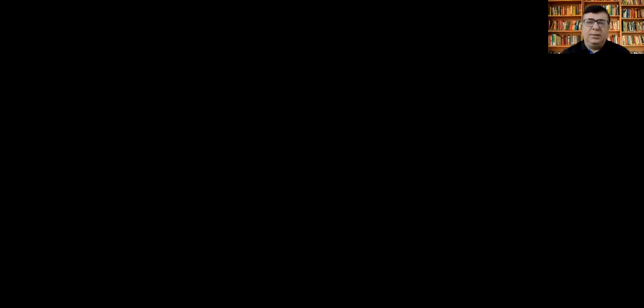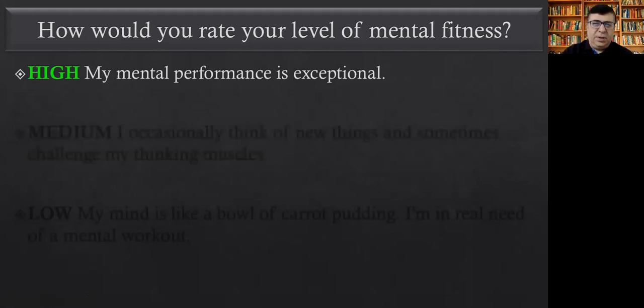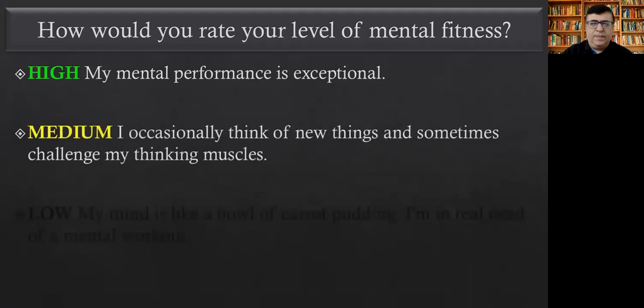In this video, we'll quickly assess your level of mental fitness. Based on the four questions you answered, what is your level of fitness? High means your mental performance is exceptional — your mind and brain are functioning superbly. Medium means you occasionally think of new things, challenge your thinking, experiment, and try to approach things from a different angle.